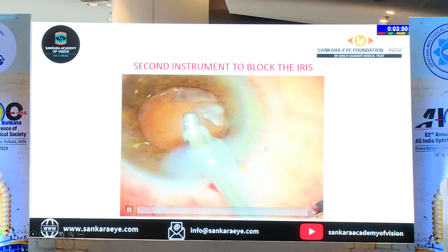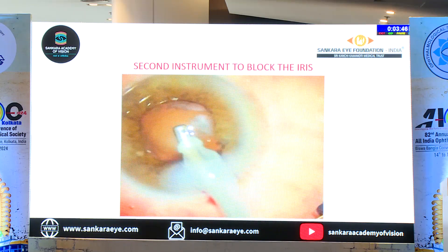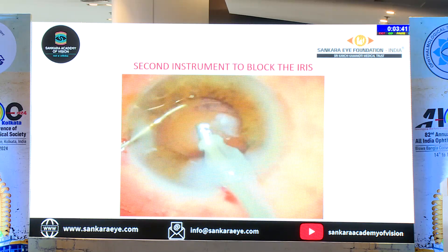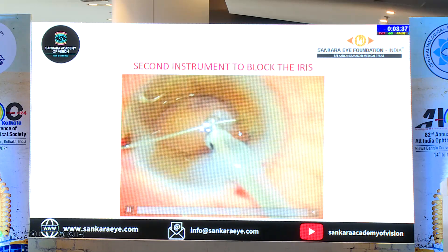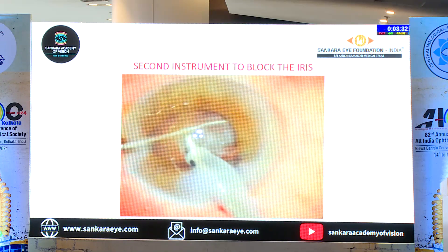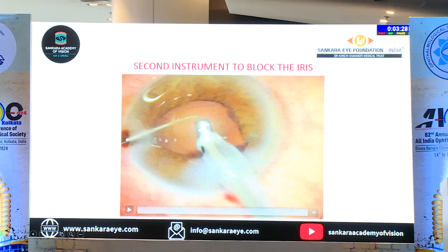Then use the second instrument to block the iris. If you go ahead, you can do that. I am showing this as an IA case, but even in FECO it does happen. So what you do is just take a Sinski hook there, keep it as a guard, and then you can go ahead and easily remove even the sub-incisional cortex. Sometimes if it is on the other side, the iris will get stuck into the side port — that's a blessing in disguise — you can still go ahead and do the surgery.